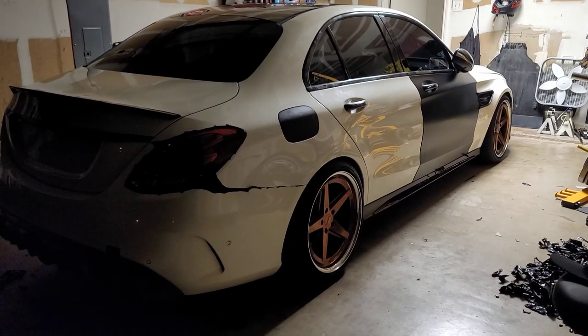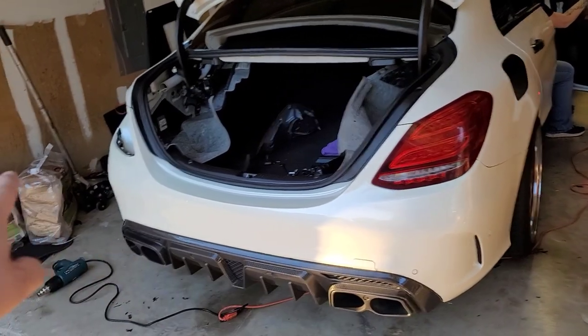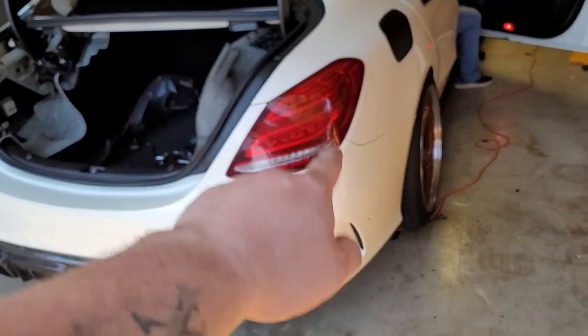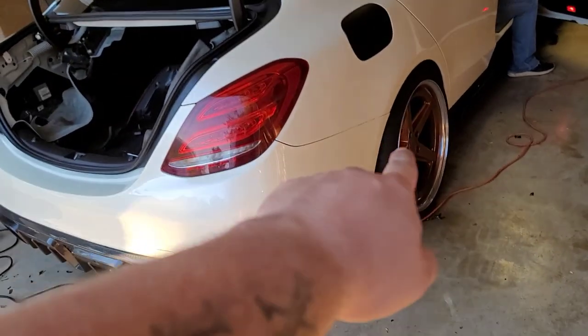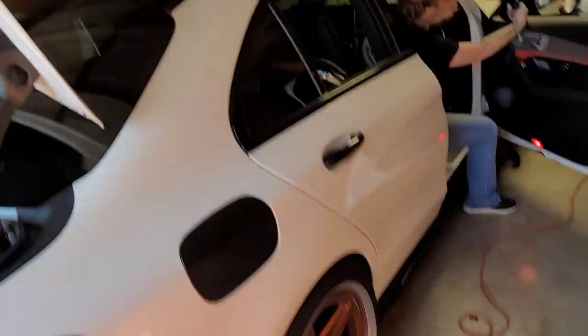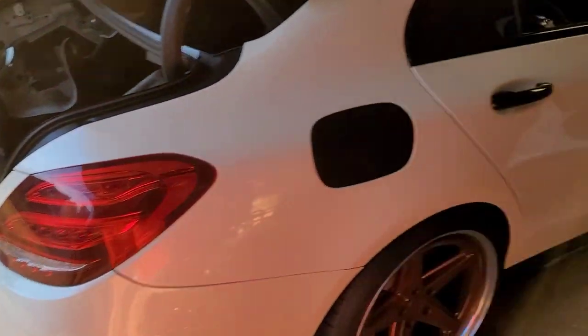She looks good white — she damn sure does. Day two: cleaning up some things, we got the lights out, cleaned up around the lights. Most of the seams we got. Some stuff we can't really get out, which is a pain. But details — the one thing Mercedes has got down is details.